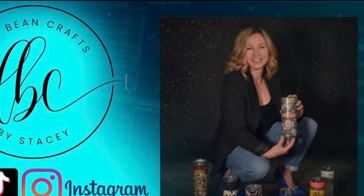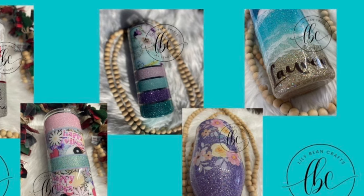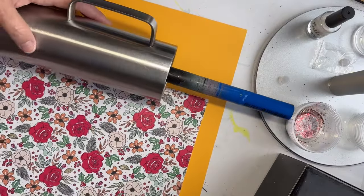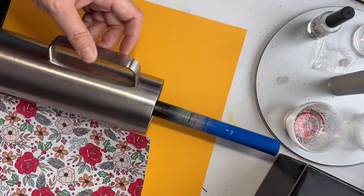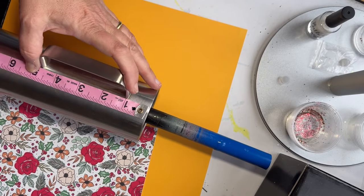Hi, this is Stacey with Lily Bean Crafts by Stacey. Welcome back, and if it's your first time, thanks for stopping by. Today's tutorial is based off of the very last Christmas tumbler that I made for the holiday season for a good friend of mine's mom.